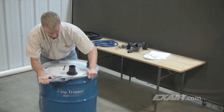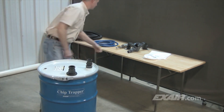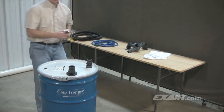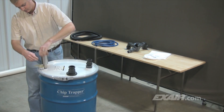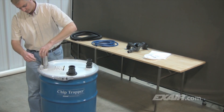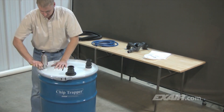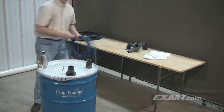The drum lid is secured in place with a locking ring. To move the liquid in and out of the drum, the Chip Trapper uses X-Air's model 6091 reversible drum vac, which is a two-way drum pump. The stainless steel pump with a manual shutoff valve is threaded into the three-quarter MPT inlet lid of the drum. The swivel end of the supplied compressed air hose is then connected to the inlet of the manual shutoff valve.